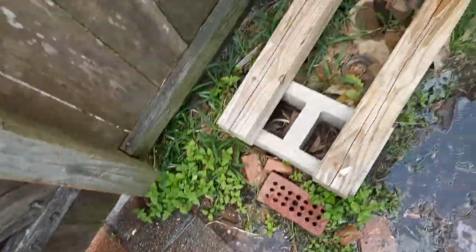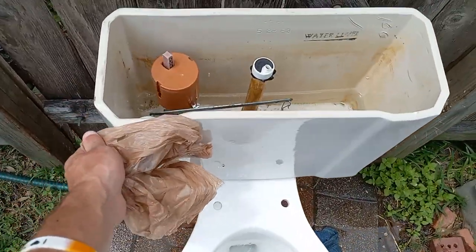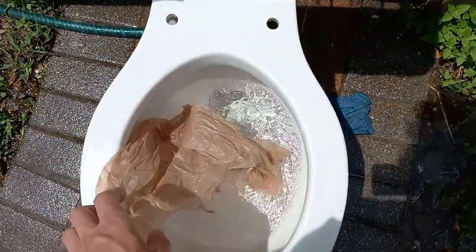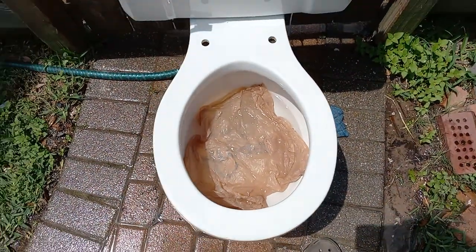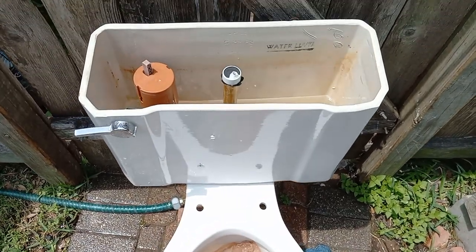Now let's try a grocery bag. I will be surprised and at the same time disappointed if it does not pass this. I'll be right back when the tank is full.